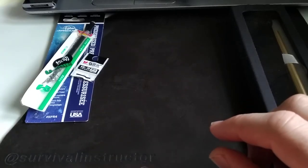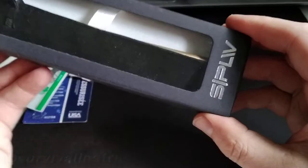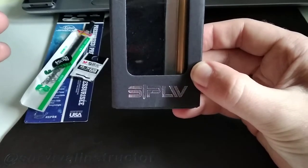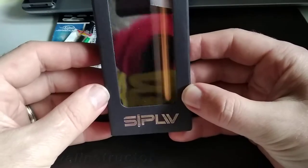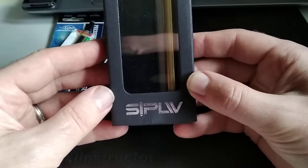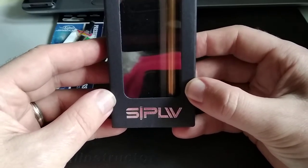Hello and welcome to another video from the Steve Adventure Academy. Today we're looking at pens. One of our channel subscribers and a great friend, Nigel, was kind enough to gift us a copper-toned, clearly brass pen from Sitpliv, and we're going to go through the pen very quickly as an initial first look.